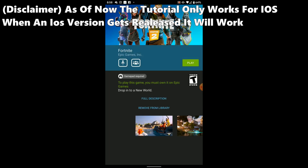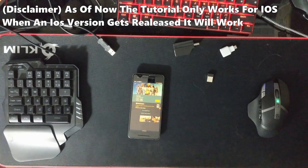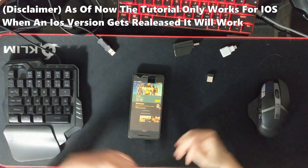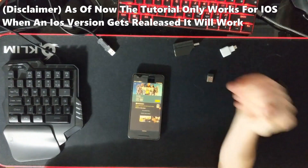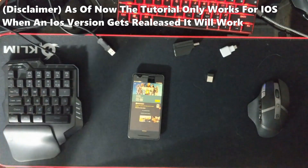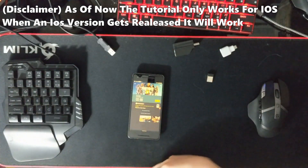Now that I have all the supplies, let's get right into it. As with the last tutorial — I'll put a link in the description for the Android tutorial if you have an Android phone. This video covers iOS and Android because a lot of people were requesting an iOS version.